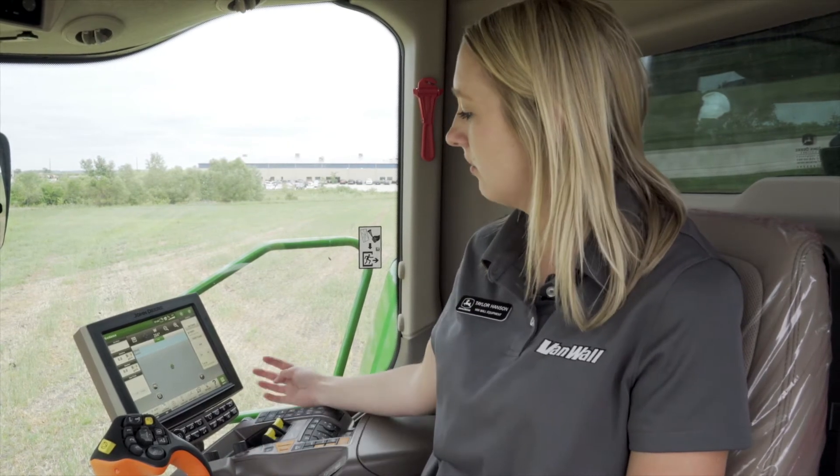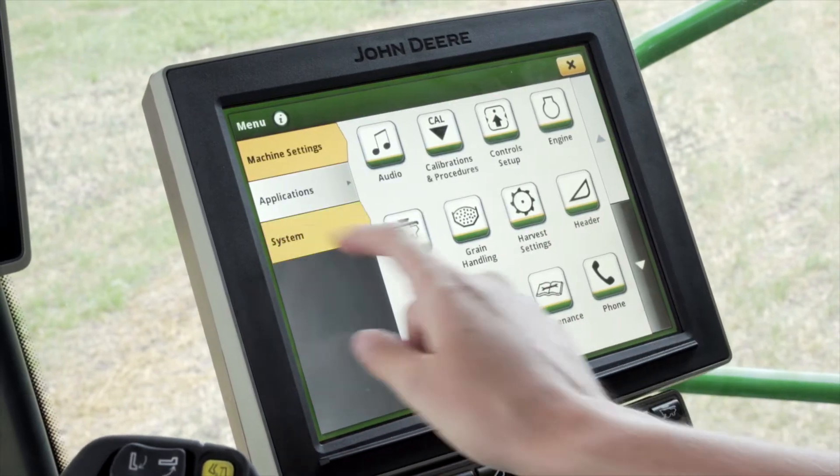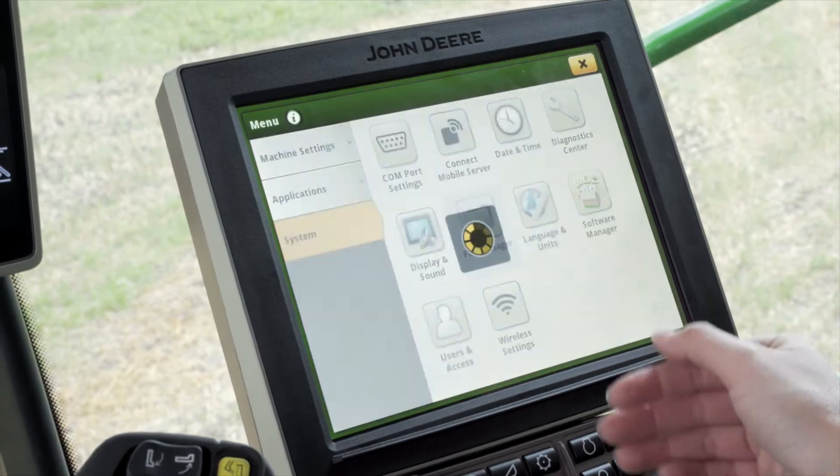To start, we're going to load in a setup file. To do so, we're going to click on the menu button on the bottom right hand corner, then click on Systems and then File Manager.